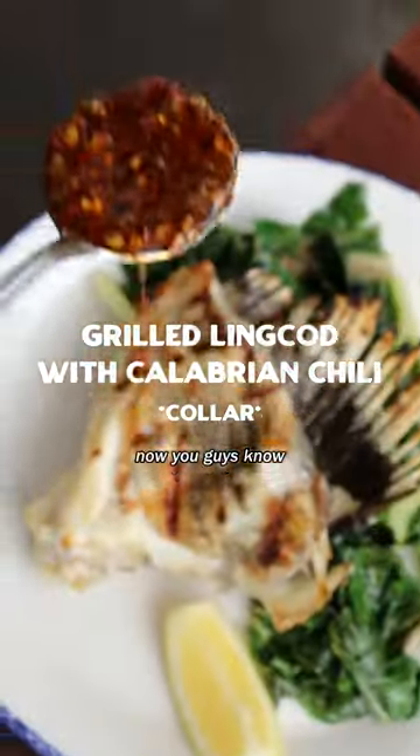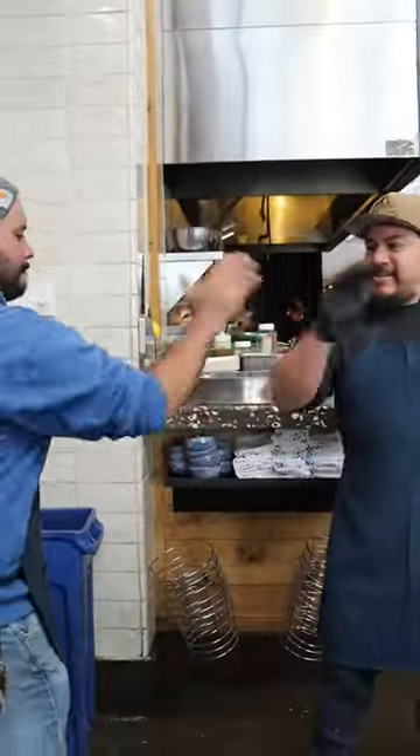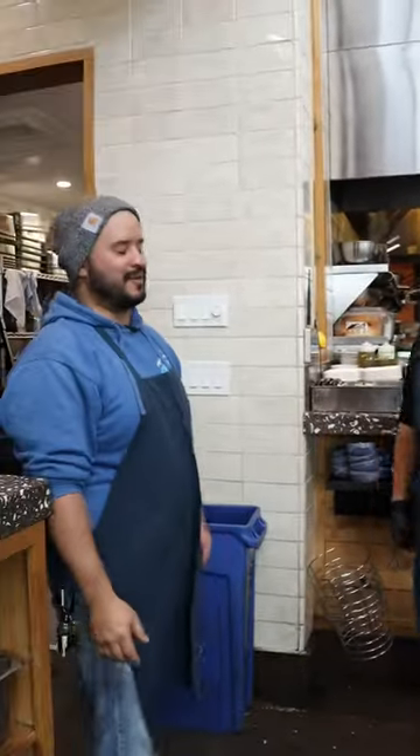So now you guys know, use your whole fish. That's so cool. Thank you.